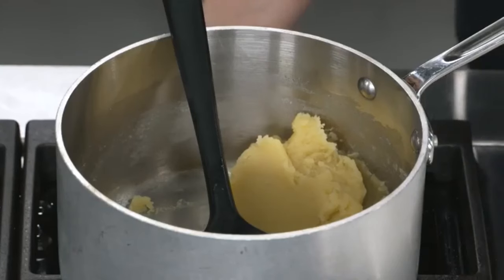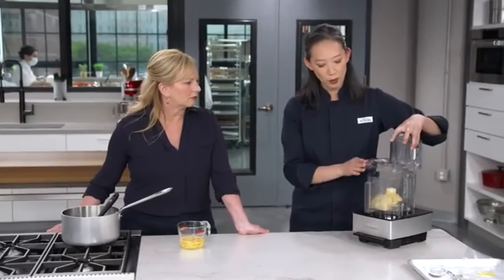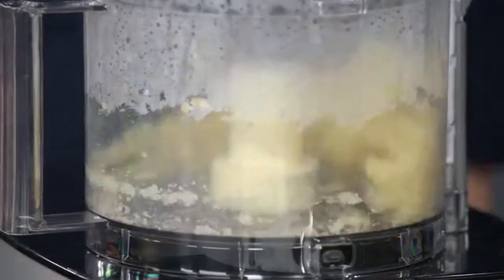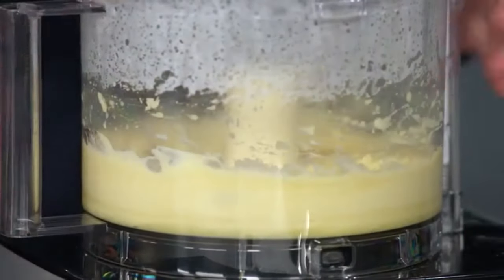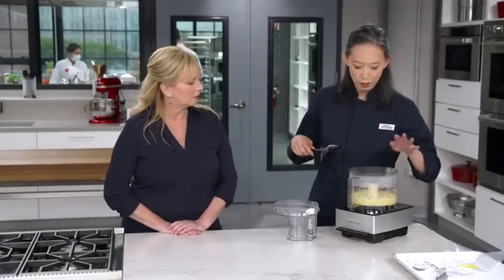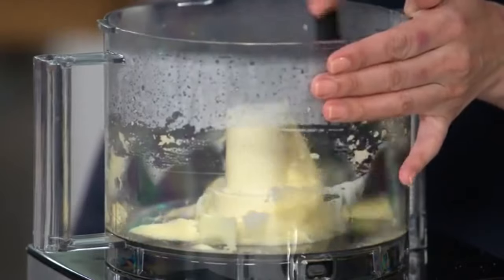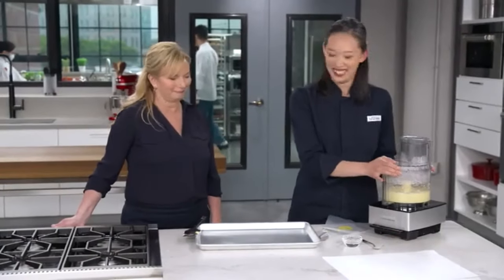We're going to do this in a food processor. The dough is still quite hot, so I'll run the food processor for 10 seconds to cool it off, then add the egg slowly through the feed tube. I want to make sure any egg on the bottom gets a good mix before processing everything together. We'll let this run for 30 seconds — it'll form a smooth, shiny paste.